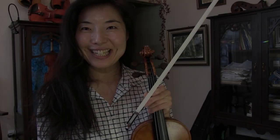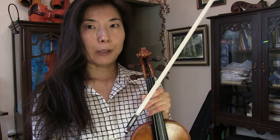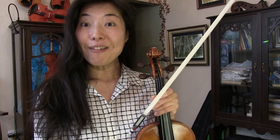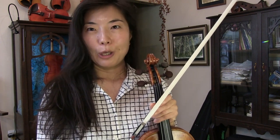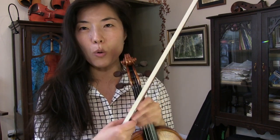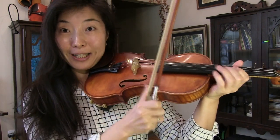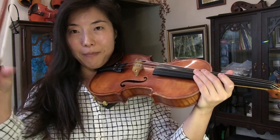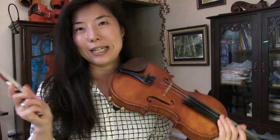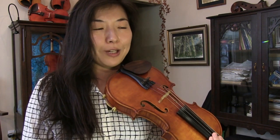Hi everyone, thank you for tuning in. This is Jens Dr. Joy. Today this will be an answer to a subscriber. This violinist and violist is having trouble when bowing — touching the corner of the violin unwittingly, and also sometimes the right thumb tends to touch the violin and other parts of the violin unwittingly — and wanting to know how to fix that. Good question.